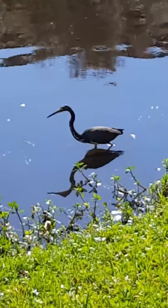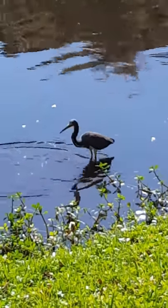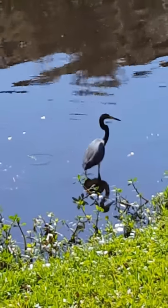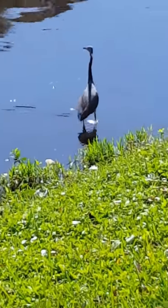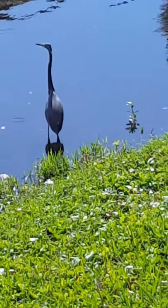Long skinny beaks are perfect for catching fish, and that long neck — yeah, there you go — you can see it shoots out to grab the food. I'm going to try and get closer, but if you can see the back of his head has a little wispy feather. I think that's kind of pretty.